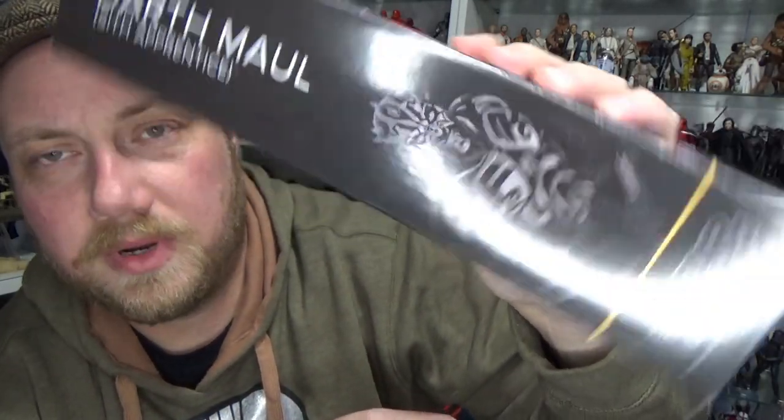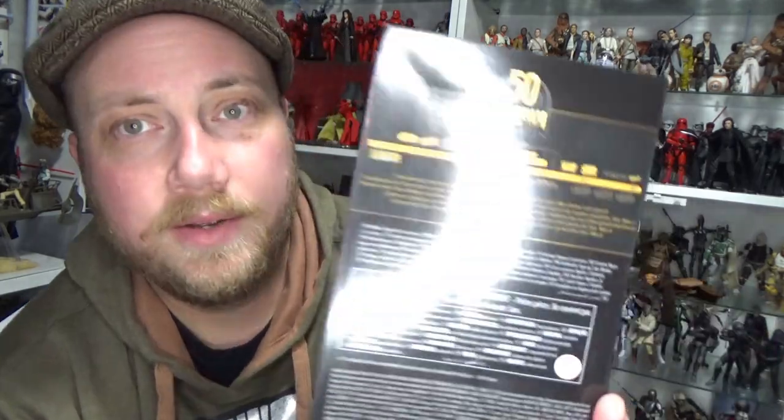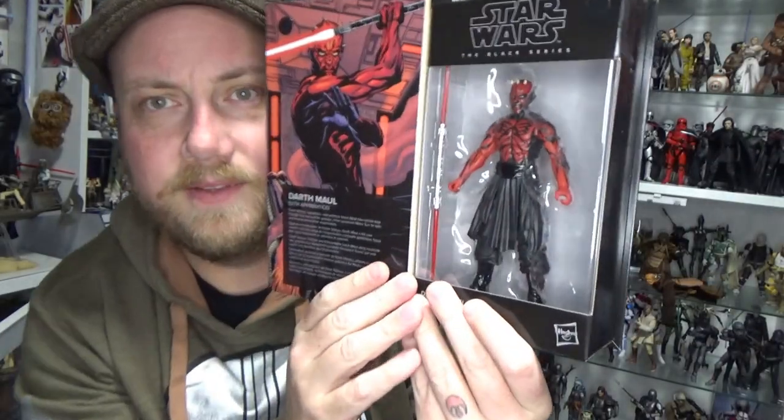Darth Maul Sith Apprentice there on the spine with what looks to be Gregory Titus artwork — I could be mistaken — but it looks like they've gone back for that sort of grayscale look that they did for the Black Series before. We've got the 50th anniversary of Lucasfilm on the back, it's nice, and then we have a little write-up here, and the figure itself in the packaging. I'm really excited to open this one up and take a look at the figure. So let's do exactly that.